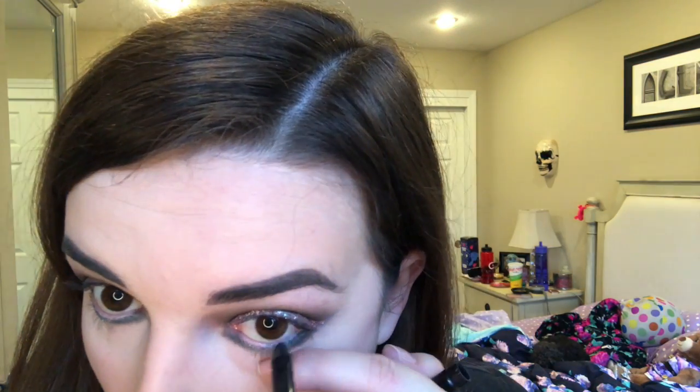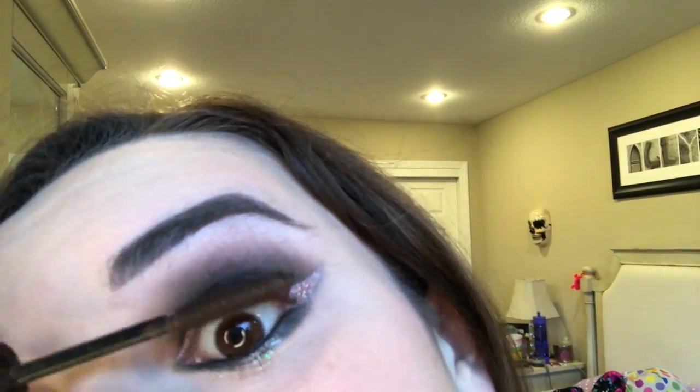I totally forgot I was going to add some black liner to my waterline, so let me just throw that in there real quick. And lastly — almost lastly — time for mascara. I'm going to use my mascara primer first and then put on my regular mascara, They're Real.